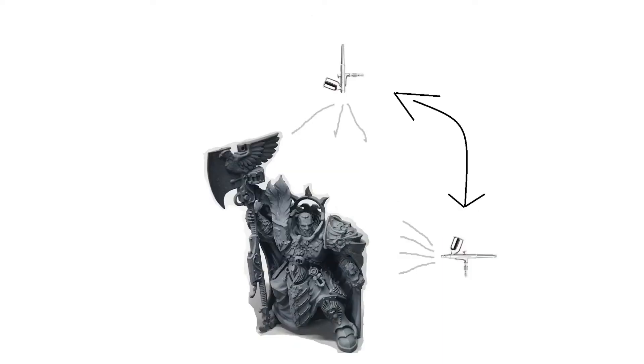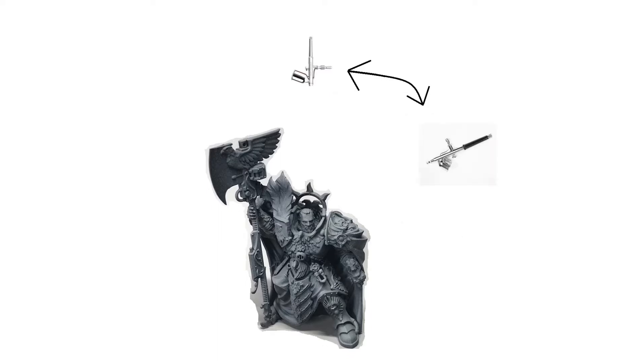The next color up — gray in this case — will be at a shallower angle, so it won't go below 90 degrees to the model, or perpendicular to the model's vertical axis. You go all the way around until you're spraying straight down — again, 360 degrees around the model. And finally with the lightest color — white — you use an even shallower angle, focusing on straight down on top of the model. You can go out a few degrees, but you don't want to go below about 45 degrees to the model.